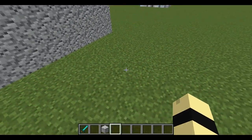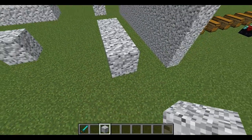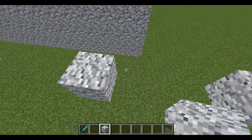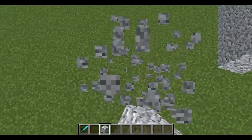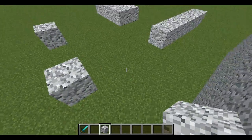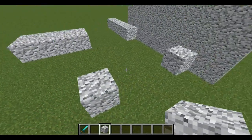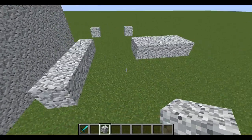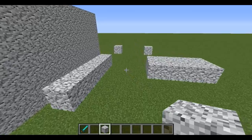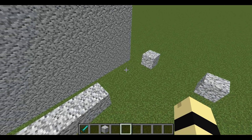Usually you can make one, two, three block jumps like this — one, two, three, four. And you can make it very easily, you see? But four block jumps are really hard and these are the enemies of the people who are making parkour. A lot of people are really having trouble making four block jumps and I'm gonna show you how to do those. Let's get started.